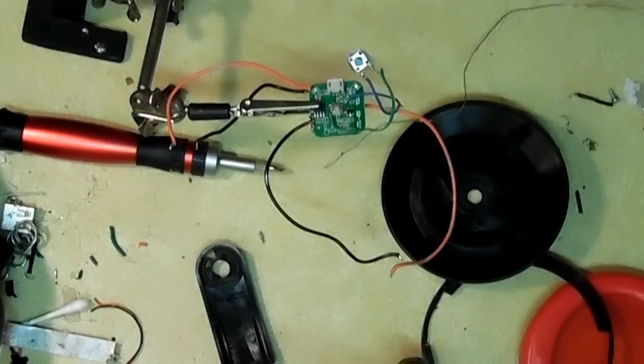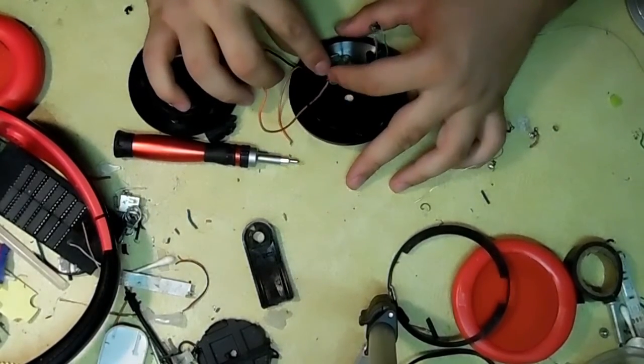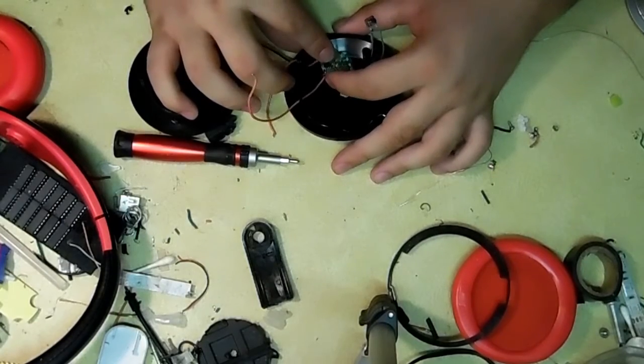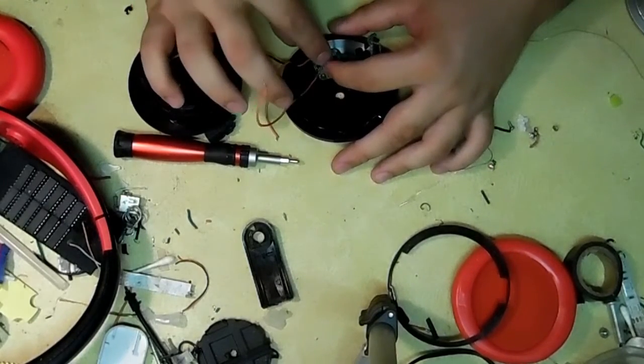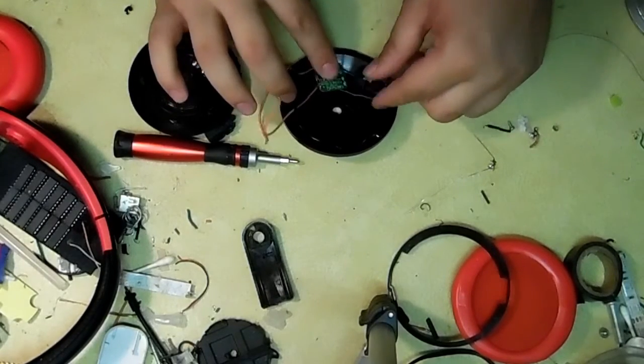This is where a helping hand comes in handy. Next, I'm going to get an idea of where I can put everything. I've got to keep in mind that the micro USB port needs to be close to the edge so I can charge it. I do a quick line-up.